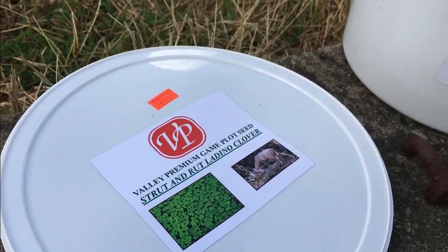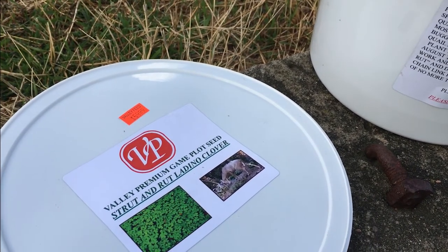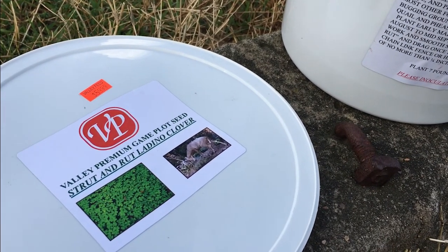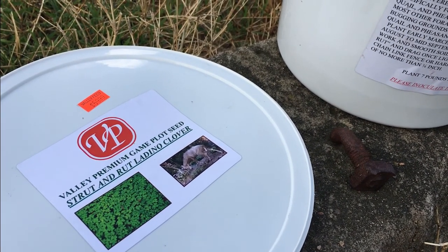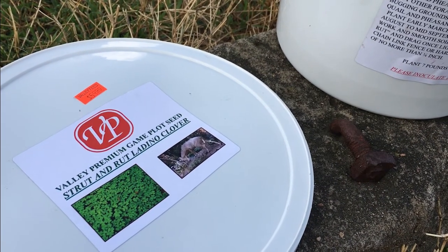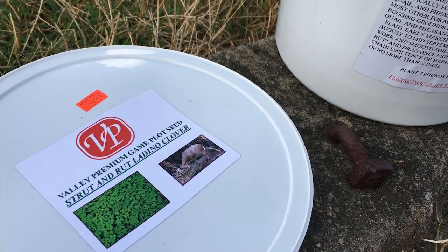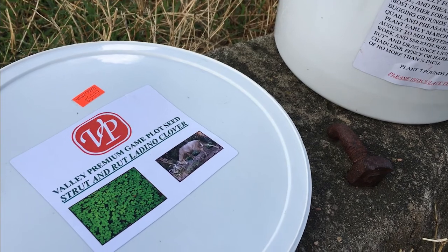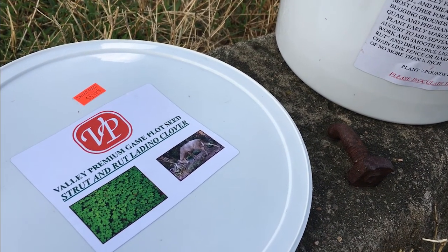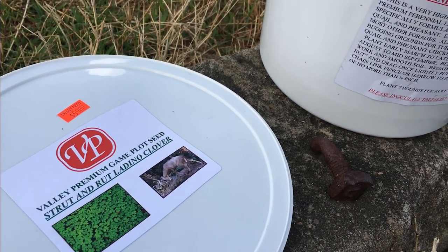Now the one thing that I did have to do — and this is something I'm new to — I had to inoculate the seed. If you're not familiar with that, you're basically adding a bacteria to the seed. So when it blooms, this plant, being a legume, binds the nitrogen in these little nodes to the roots and returns the nitrogen back to the ground. I don't know too much about it, just what I saw on YouTube.